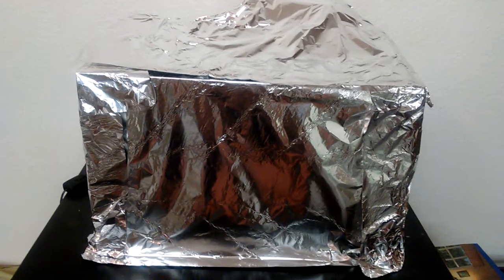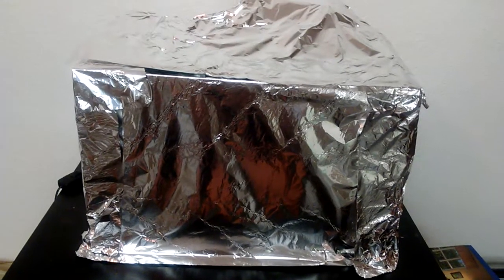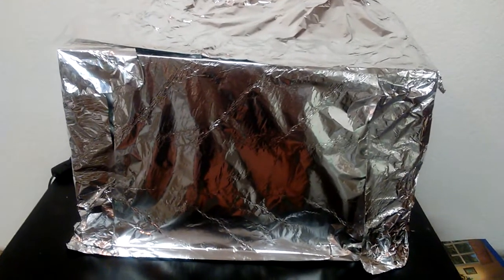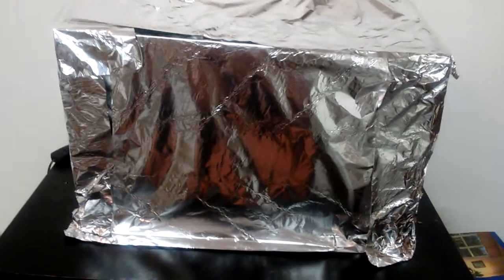So this is blocking the light, keeping my cats away, and keeping the aliens away. Hopefully this Levamisole treatment will help.